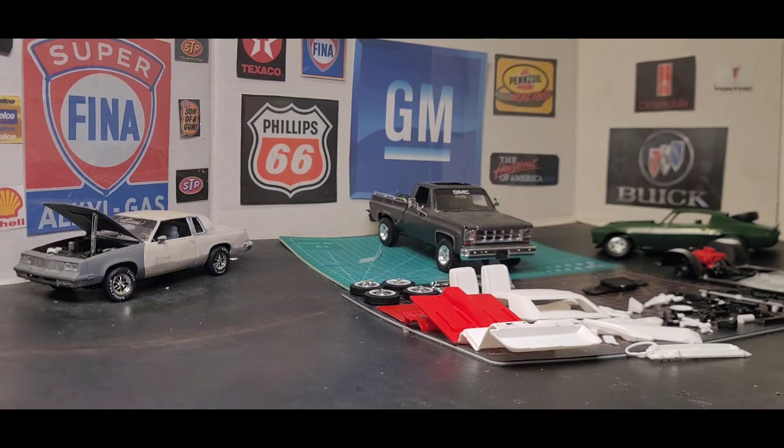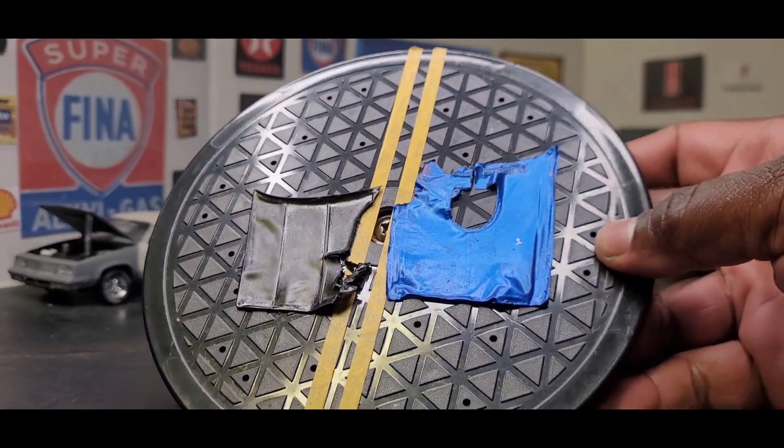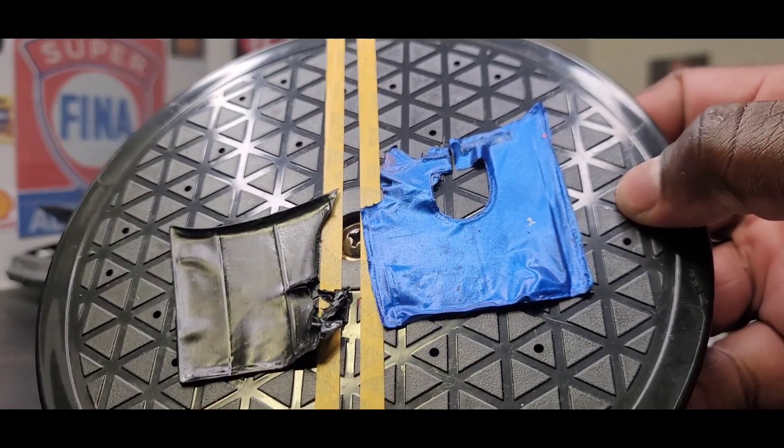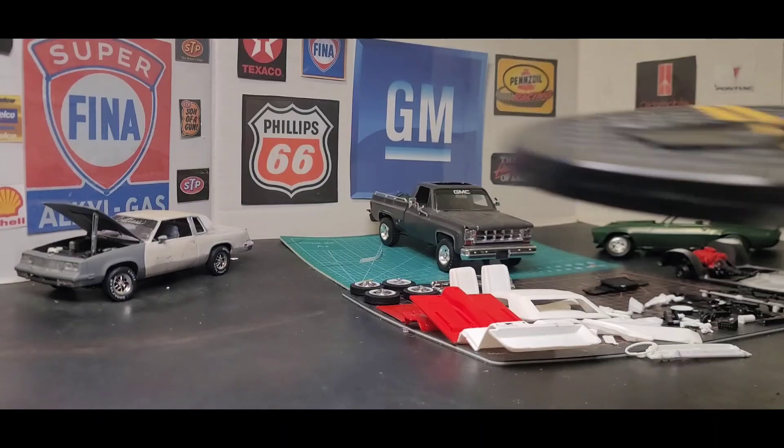I was talking about repainting the Trans Am and repainting the 442, which I did on either one. I practiced on the hood of the Trans Am and on the hood of the 442. I decided, you know, it's very, very hot here in Texas, so when I repainted the hoods I decided to set them out in the sun. And this is what happened — I set them outside. Look at that. That's just bad.